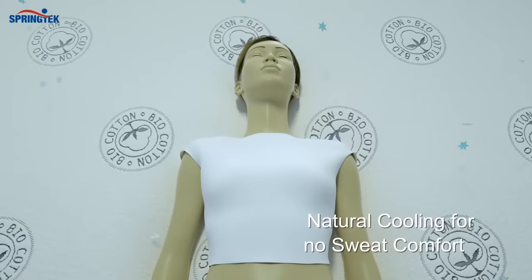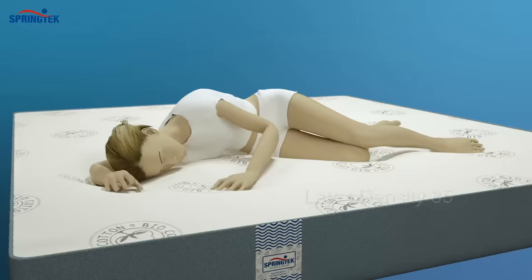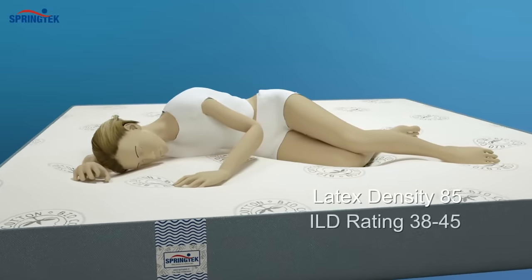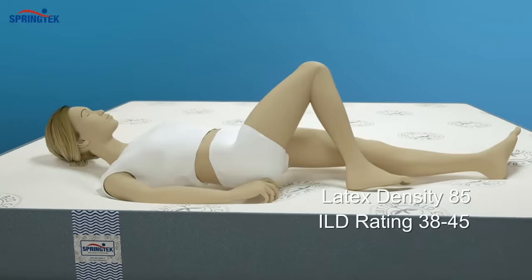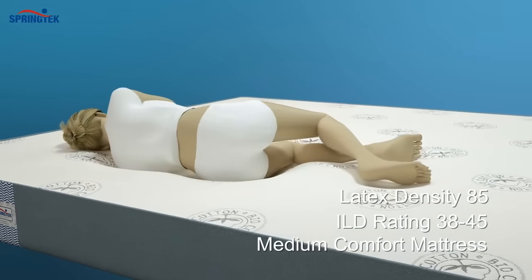Get an enhanced, no-sweat sleep experience with its natural and cooling rubber properties. With a latex density of 85 and an ILD rating of 38 to 45, the Medium Comfort Mattress ensures that your body is always at rest.